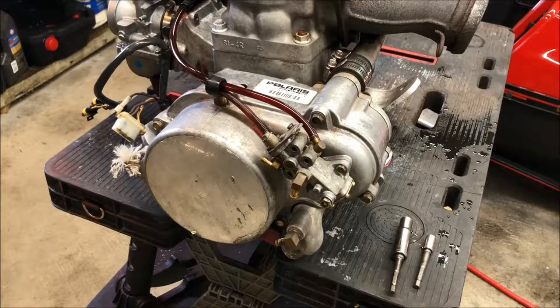This is the latest on the project sled — 2020 XCR 700. What we're gonna do is we're gonna remove the recoil, inspect the water pump, and then replace the rope on the recoil. The engine's out now, so it's a perfect opportunity to do it while you have plenty of access.